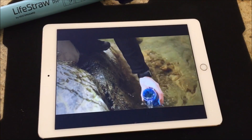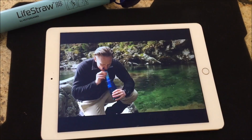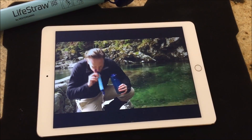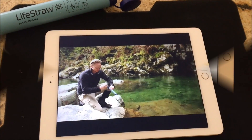To use Lightstraw, simply insert it into your water source, wait a few moments for the water to soak up the membranes, and then suck the water through. When you're done, simply backwash the membranes by blowing the water out. Keep the caps on if you're using it throughout the day, or leave them open until they dry out.